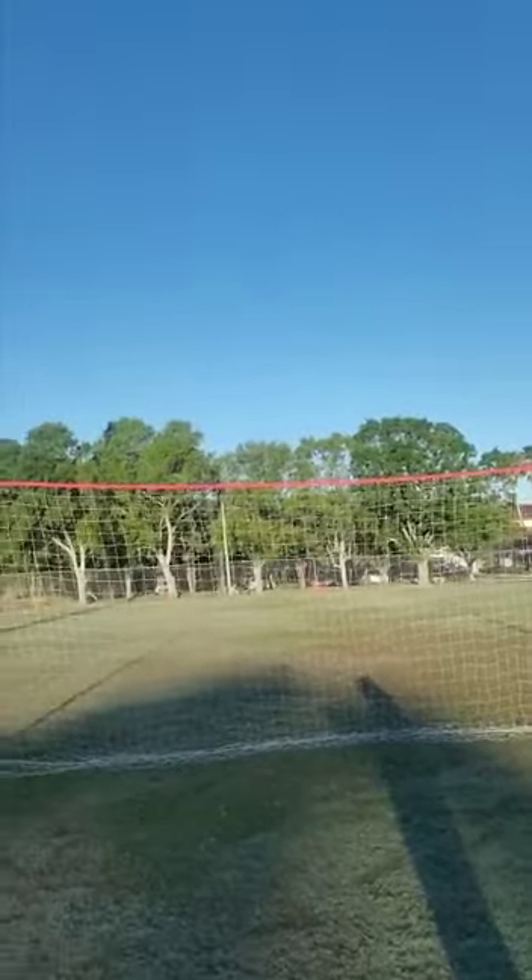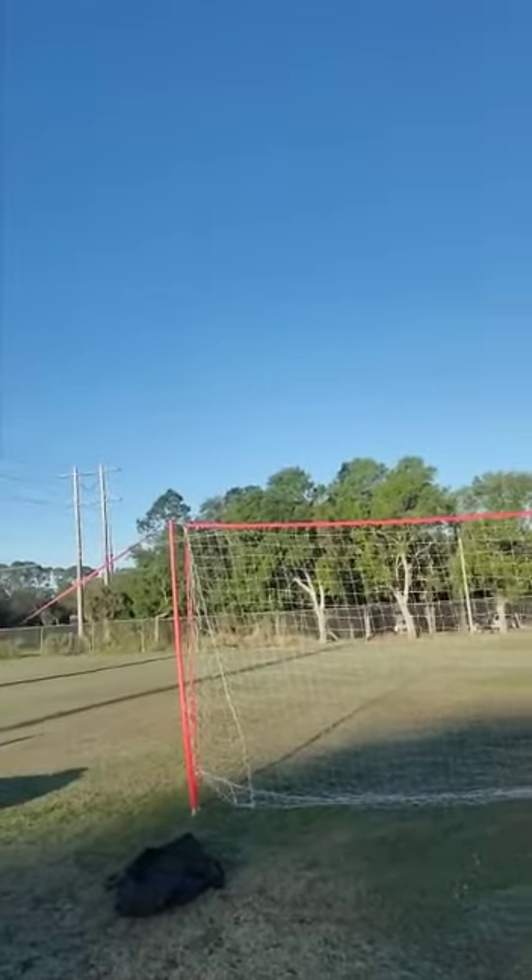Good morning, everybody. This is Rick Zucchi from the Z Goalkeeper Academy. Right behind me, as you can see, is one of the J Goals that we purchased from Soccer Innovations four years ago.